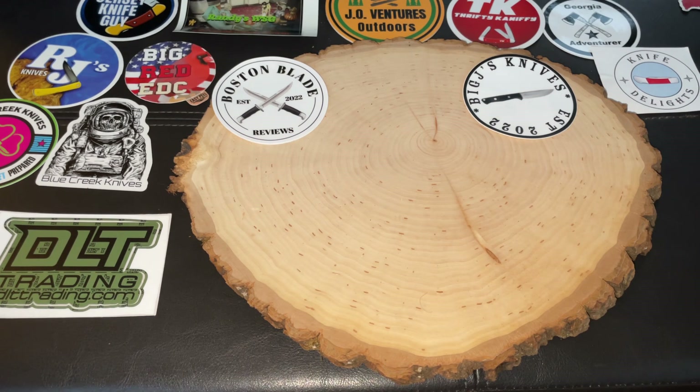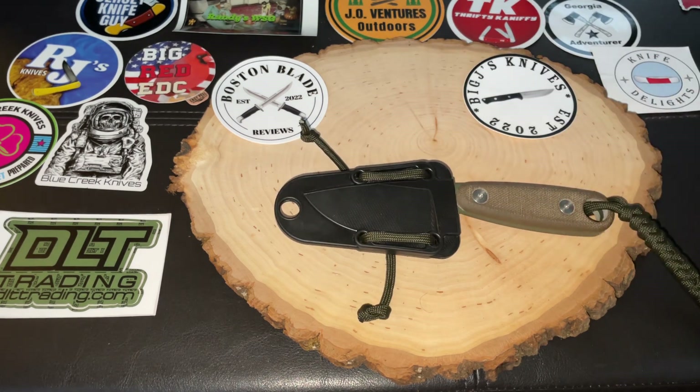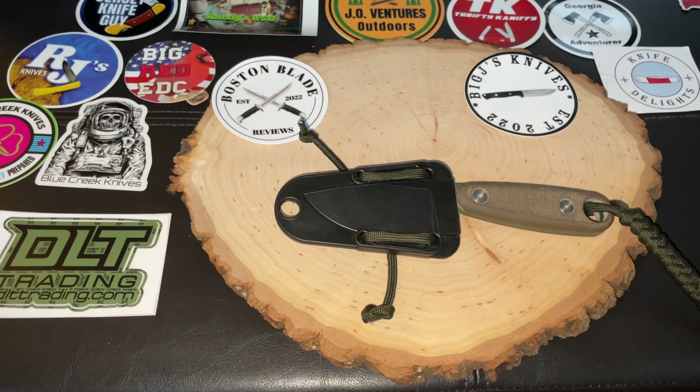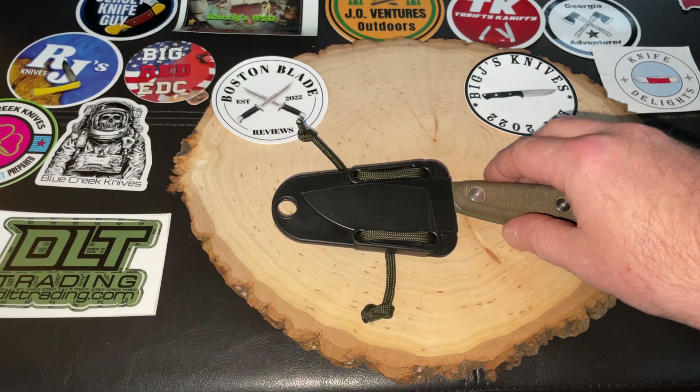We're taking a look today at the Etsy Azula 2 — a phenomenal fixed blade from Etsy. I'm really liking this one. This is on loan to me from Big J's Knives. He loaned this knife for me to review, and it is a phenomenal small EDC fixed blade.